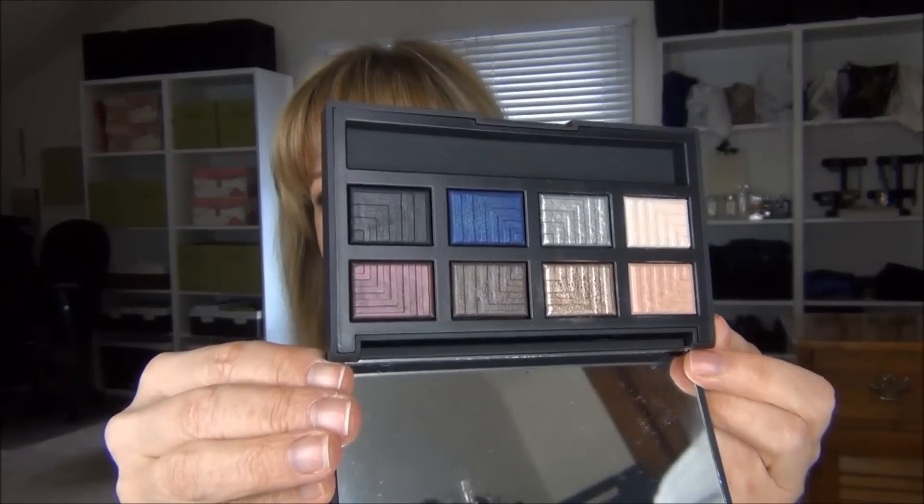There are no matte shadows — they're all satin to shimmer. This isn't a palette I'd typically use on its own, though today I did use just this palette. I skipped the brow bone because I didn't want that much shimmer up there with so much shimmer on the lid. The palette also comes with a small brush — it's very dense, synthetic fiber. I don't usually use palette brushes, but this one is great for using the shadows wet. I just put some Fix Plus on it and pack the shadow on — it works beautifully.